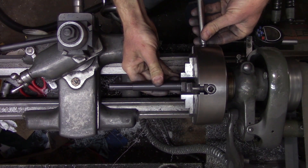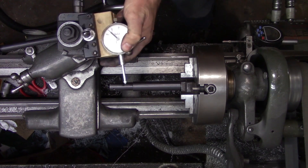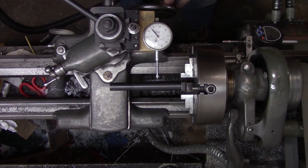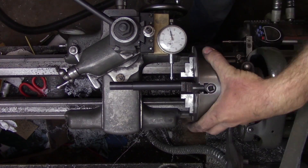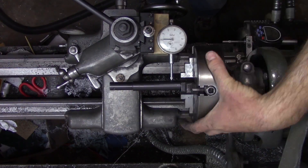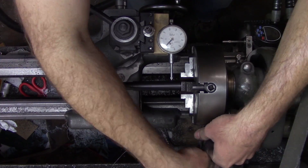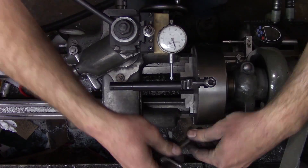Now we'll get it centered up in our four-jaw and we'll use the cutoff blade for that. You can also just use a hacksaw, that would be fine too. The battery in my microphone died and we lost audio there for a little bit. What I'm doing now is just centering up the draw tube in the four-jaw chuck so that I can part it off and face it to its final length.